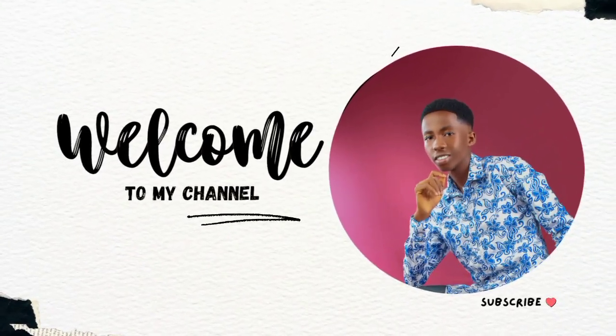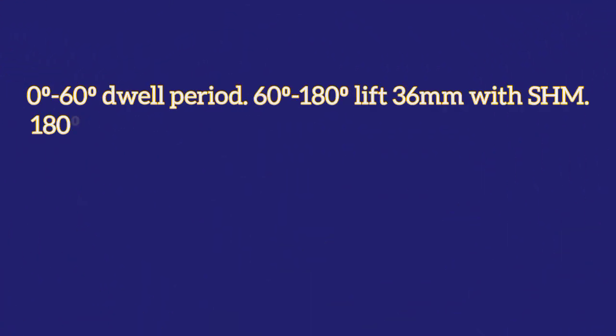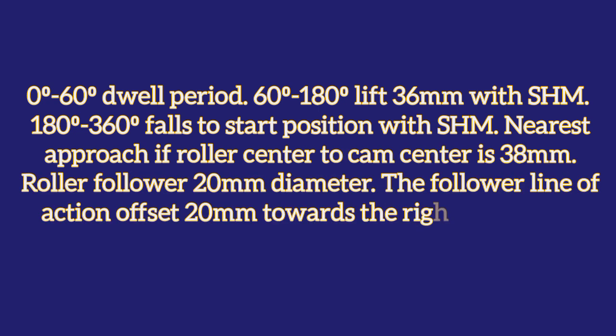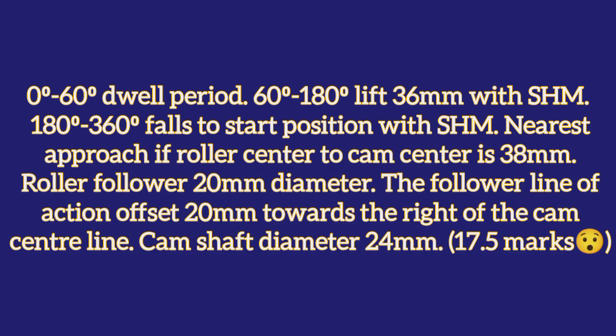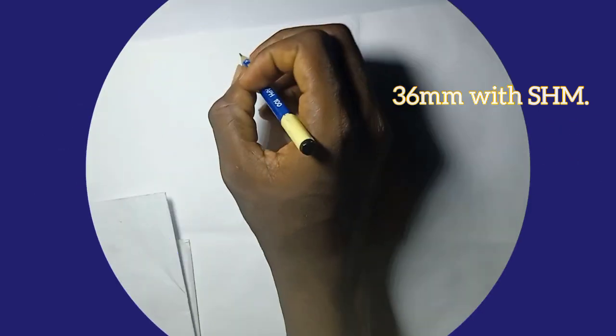Welcome back. Today we're learning how to draw a cam profile with an offset. The parameters are: 0 to 60 degrees dwell, 60 to 180 degrees lift of 56 millimeters with simple harmonic motion, 180 to 360 degrees fall to start position with simple harmonic motion. Nearest approach of roller center to cam center is 36 millimeters, roller follower diameter 20 millimeters, follower line of action offset 20 millimeters to the right of cam centerline, camshaft diameter 24 millimeters. This question carries 17.5 marks.